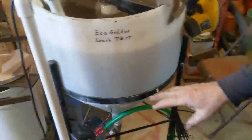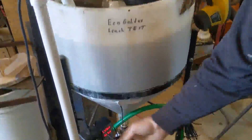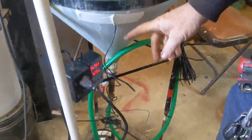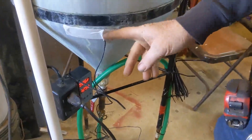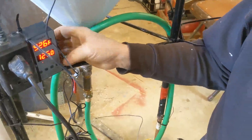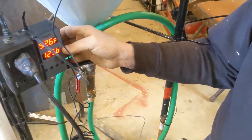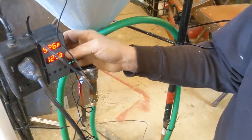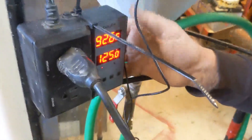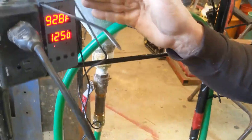We're just now putting the machine together. We still have a little tweaking to do to clean up the wiring. This is the temperature sensor. We're using an off-the-shelf thermostat from Amazon set to 125 degrees with a 5-degree window. Right now it is reading at 92 degrees.